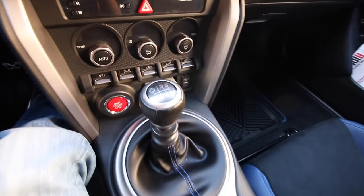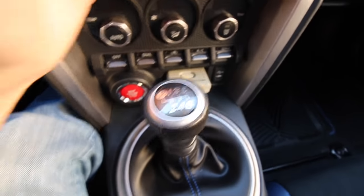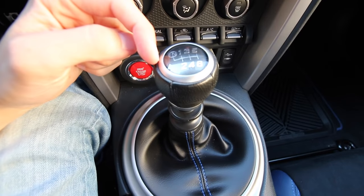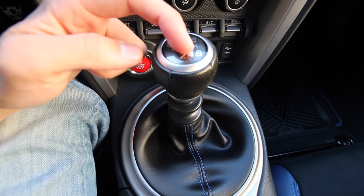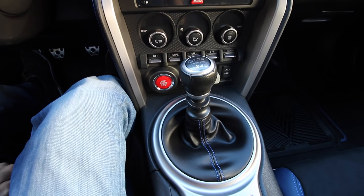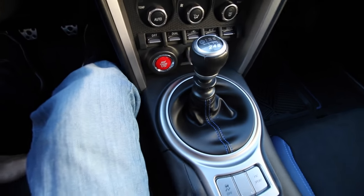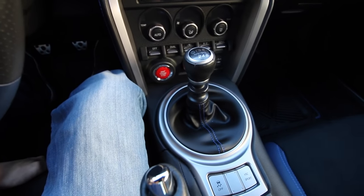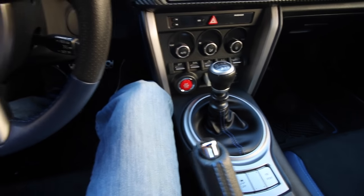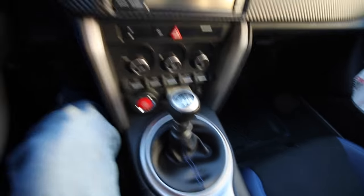Right now we are in first gear. So reverse, first gear, second gear, third gear, fourth gear, fifth gear, sixth gear — some cars are a four-speed or five-speed, this one is a six, pretty common. Some are even becoming seven-speeds, like the new Corvettes and some Porsches with manual transmissions. And then when it's in the center, you can move it left and right without activating the clutch — that is neutral, which will let the car roll on its own.